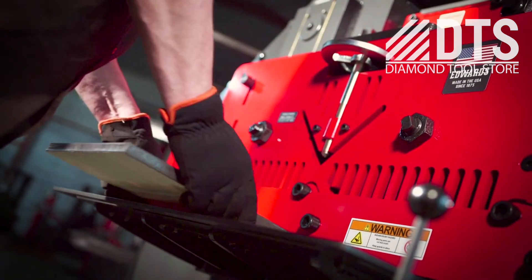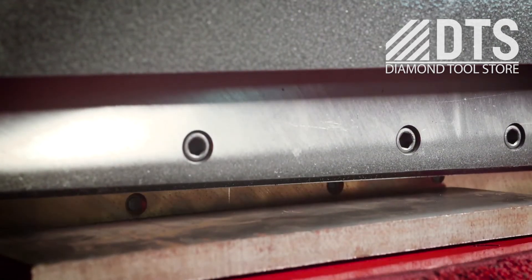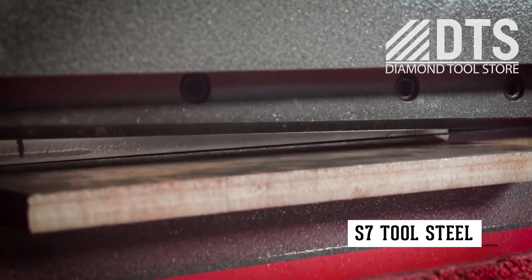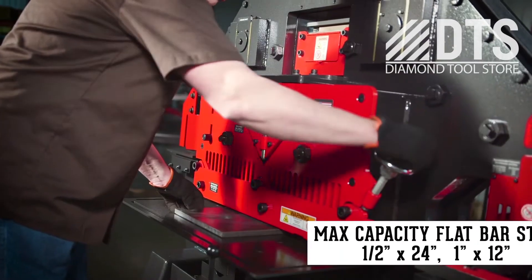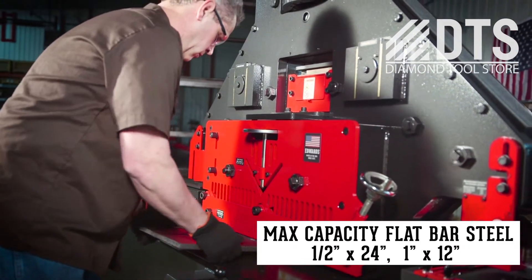For increased longevity, the four-sided flat bar shear blades and angle shear blades are made of precision machined high-quality tool steel. Perfect for shearing up to 24-inch wide flat bar steel.